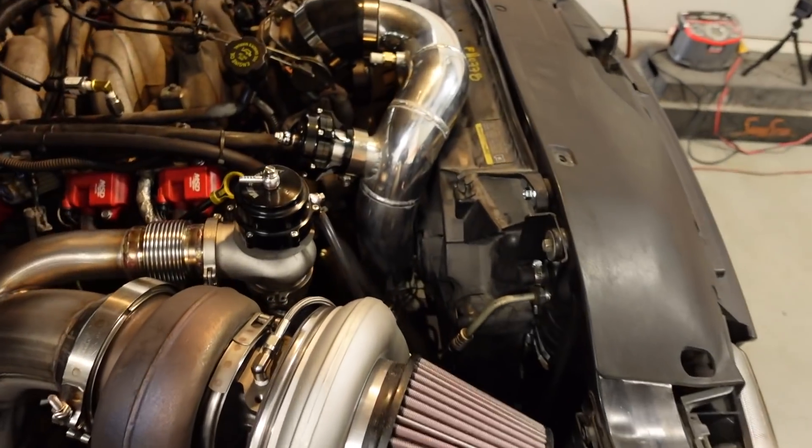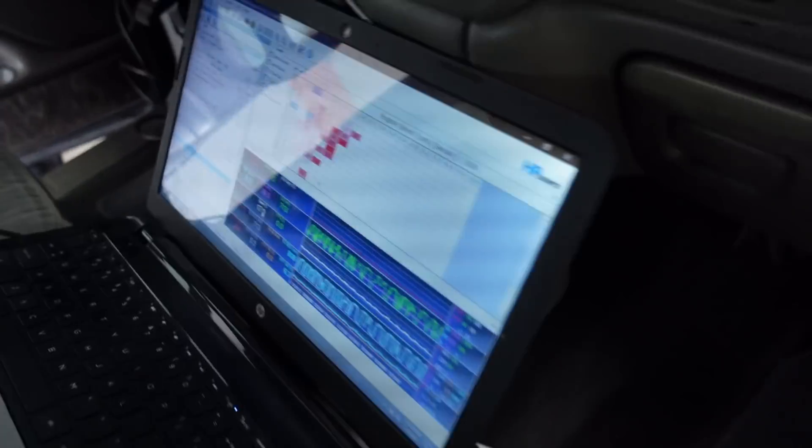That high-pitched whining means both fans are kicking on in high gear. I've had the truck running for just a few minutes and with the scanner hooked up we're at 126 degrees — you can see it right there on the screen. Both fans are working, so I'm happy. Everything's doing exactly what it should.